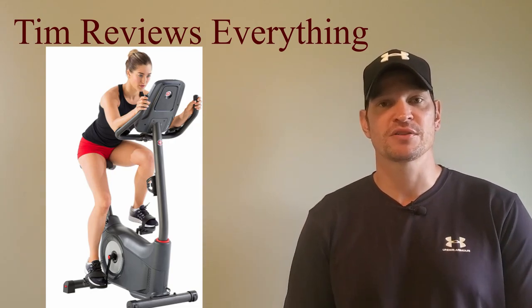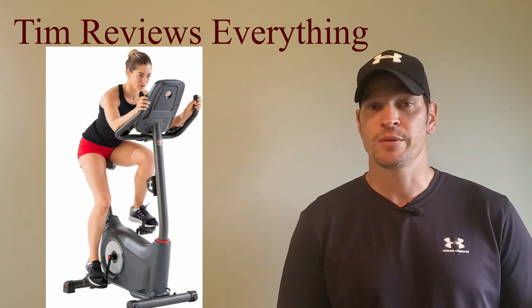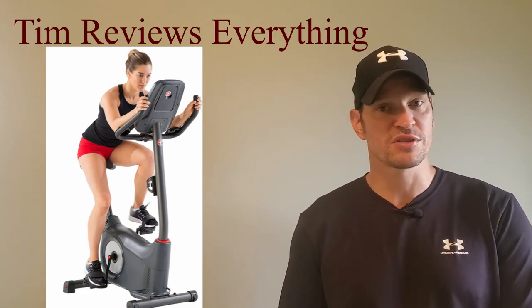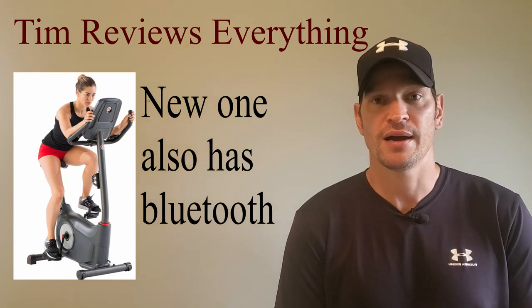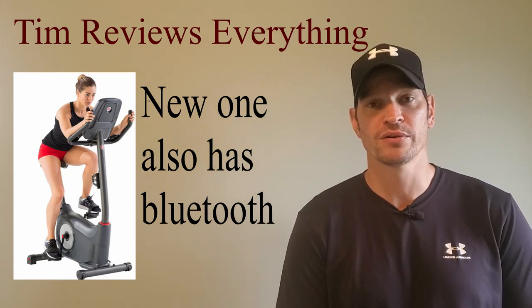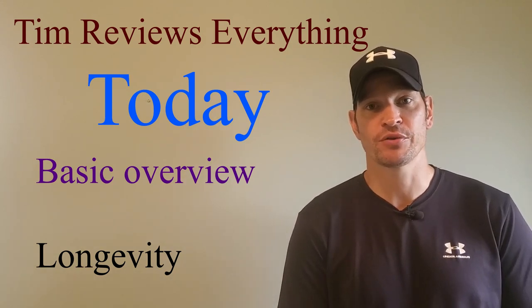Today I'm going to be getting to another piece of exercise equipment. This is the Schwinn 170 upright stationary bike. The only thing that is different from a brand new one — because they still sell the Schwinn 170 — you can get it at Dick's, you can get it at Schwinn Fitness, you could get it at Amazon. They all sell for around $550. I cannot remember the price that I paid for this. I've had this bike for about seven or eight years.